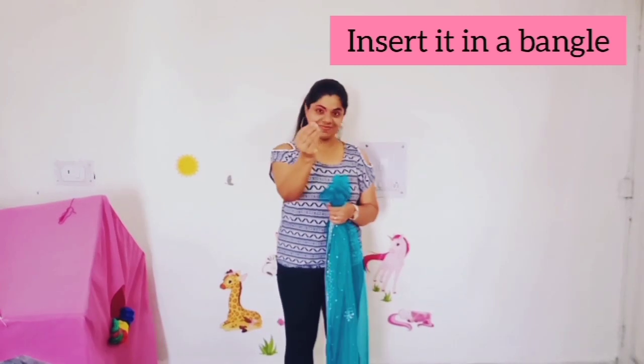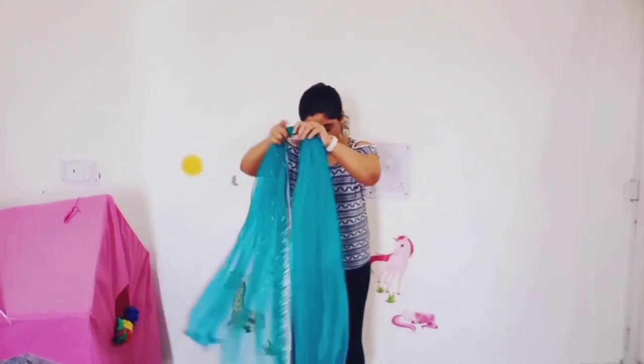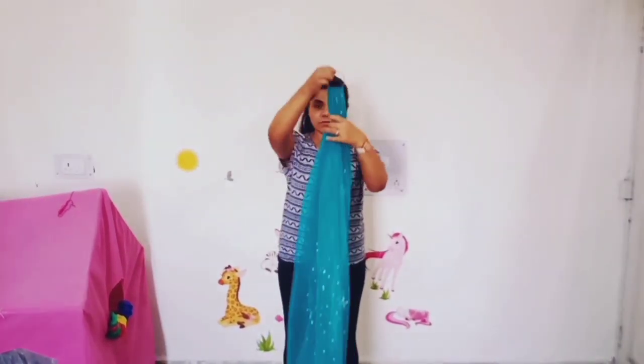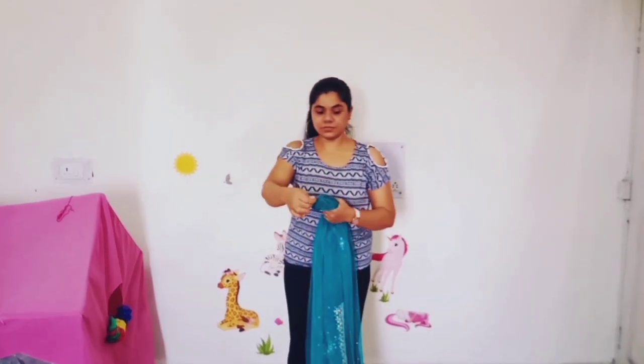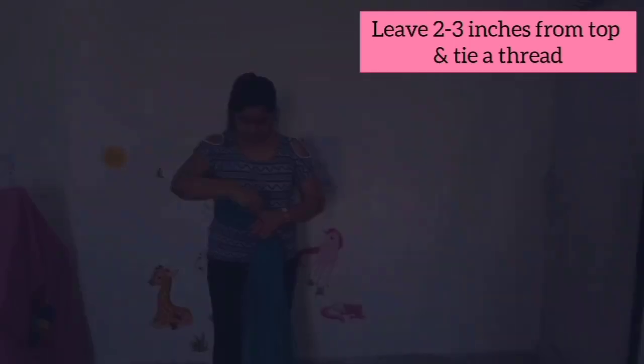Here I'm taking a long saadi — you can also take a tuk patta. Take a bangle and insert the saadi in it. You can also take a shower curtain ring. Leave two to three inches at the top and then tie the thread there.